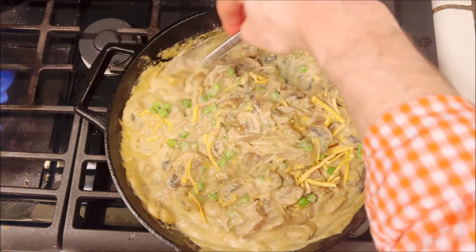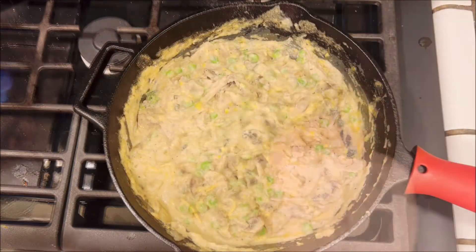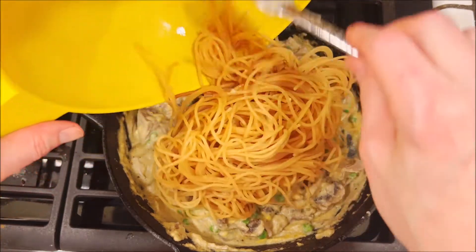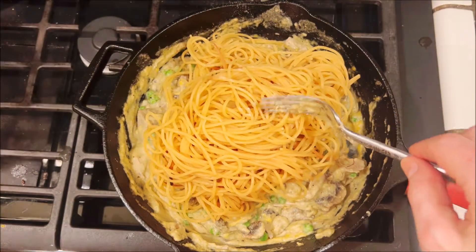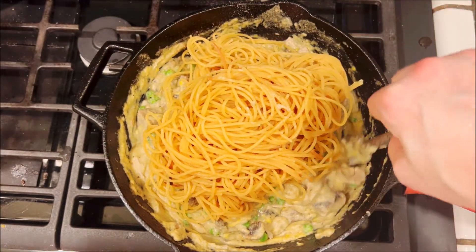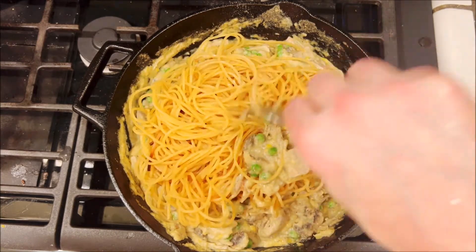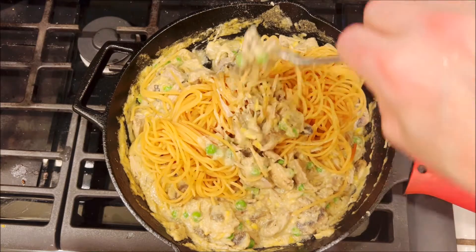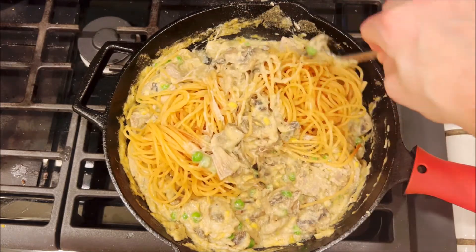While all this is going on, we're going to be cooking one 8-ounce package of gluten-free spaghetti just according to package directions. You want it kind of al dente, you don't want to cook it too long, and just mix that in with everything until everything is nicely combined.